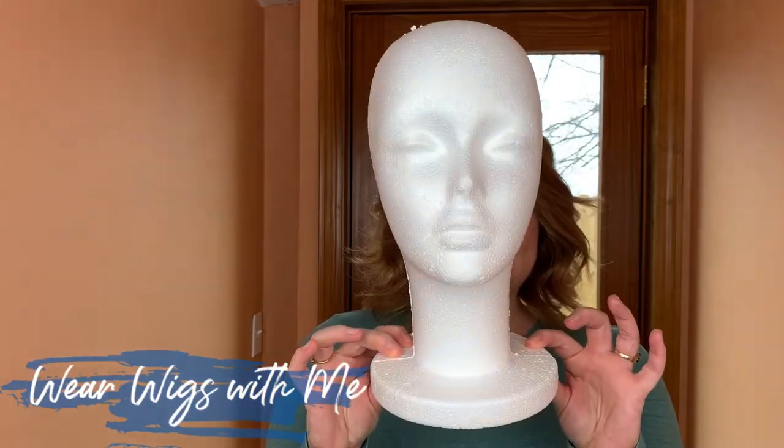The last thing included in my beginner wig kit is a mannequin head. Everybody needs a mannequin head to put their wig on. I love the styrofoam ones — they're not very expensive. They can have a tendency to tip over with a longer wig, but I just position my wig so it's equally balanced. Every one of my wigs sits on one of these heads on a shelf — it's so handy to be able to see your wig.